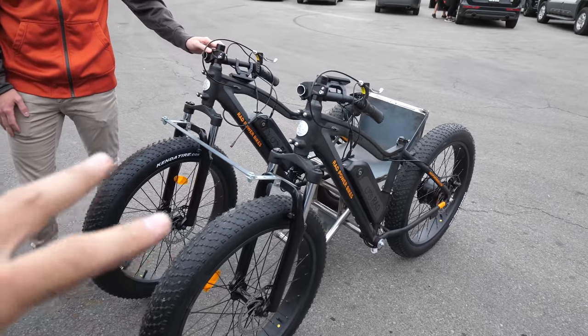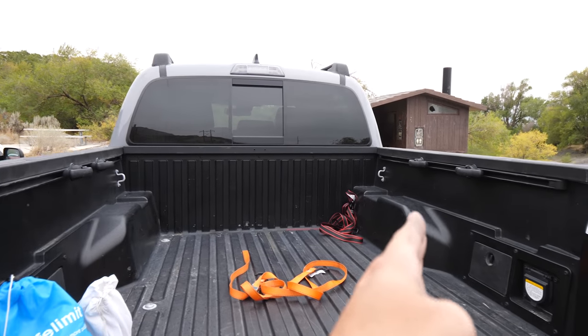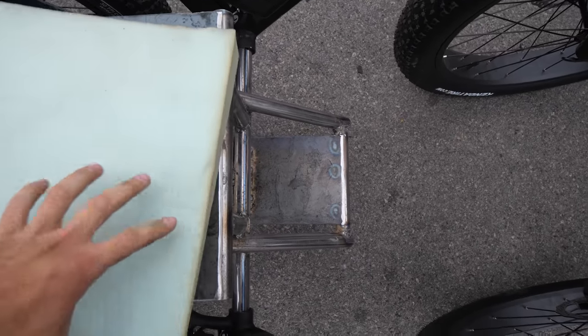One thing I designed specifically was that the wheels are narrower than the wheel wells in my truck, so I can just load the bike into my truck without worrying it won't fit. Both batteries right now are fully charged. We're going to take it on a trail, so it's going to be more of a crawl and less of a speed race.